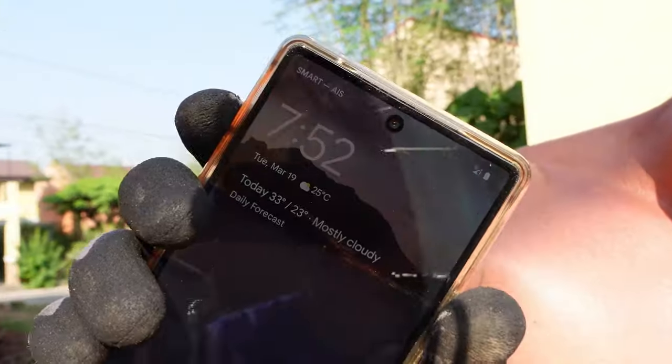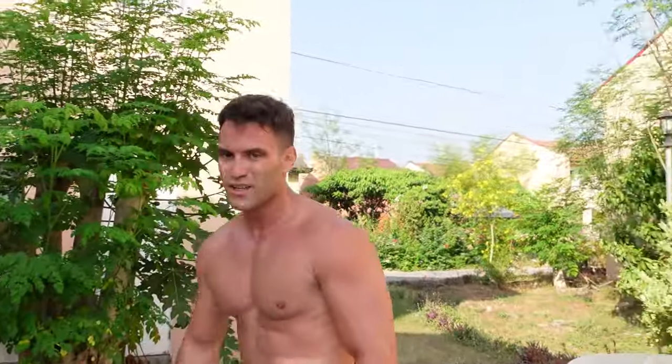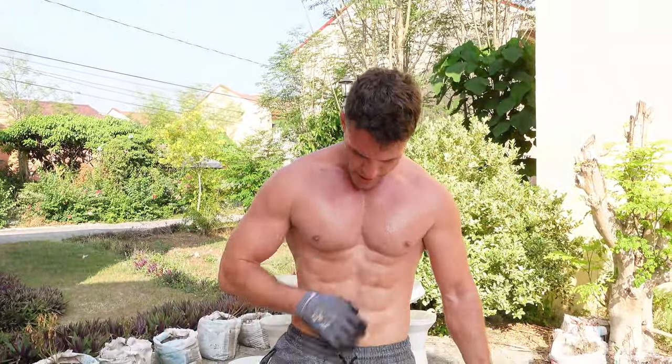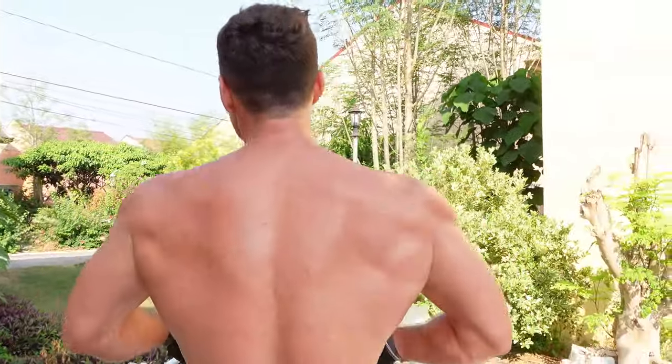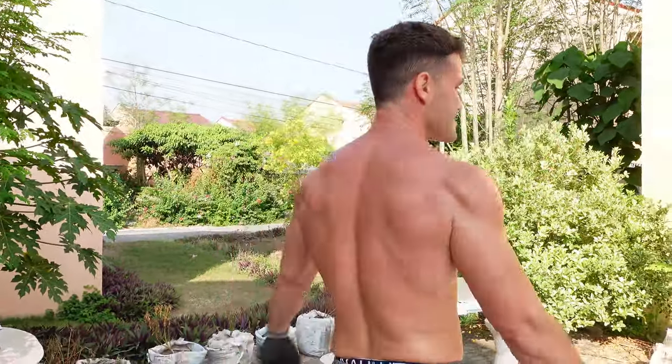It's 7:52 — workout is done, time to get started with the day. Nothing like getting a massive pump first thing in the morning. I'm all dirty and sweaty. No equipment, no calisthenics park — it doesn't matter. Just get on the floor, find a gazebo, find something, find a tree branch, and just get it in. Peace.